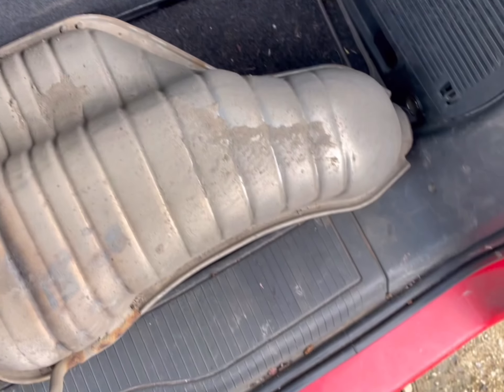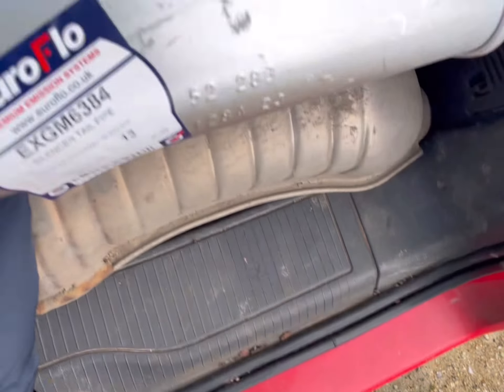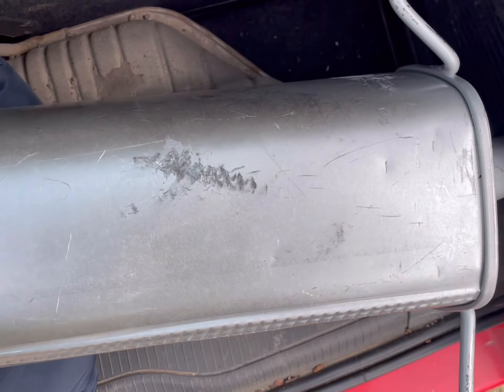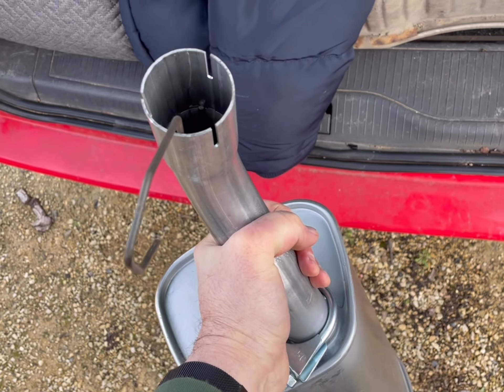I've got another one. I haven't got a like for like, but I've got this one which should fit. So there's two types of stock — there's this shape, and then there's this one, but apparently they're interchangeable.